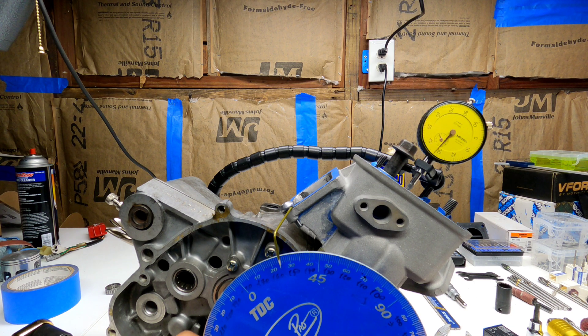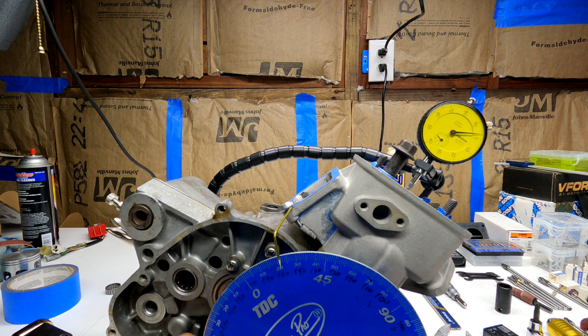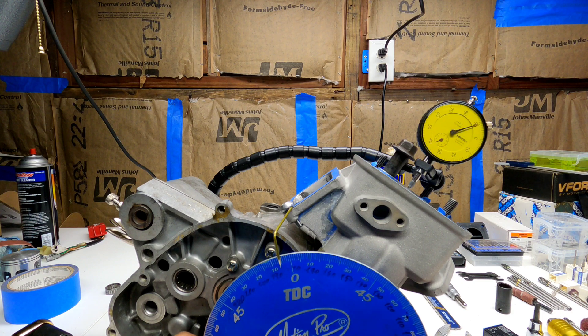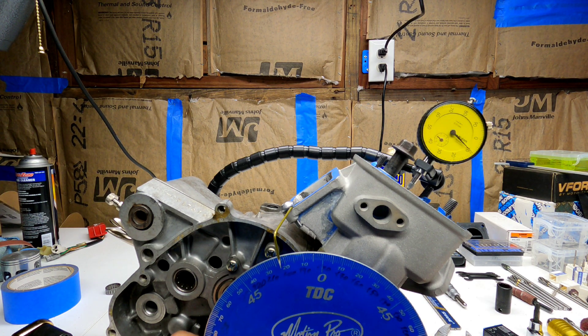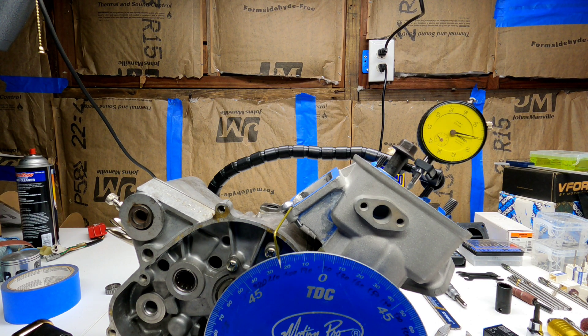So it will be somewhere around here, and I'm gonna take a note of the degrees. I'm reading about 22 degrees before. Let me just confirm because I think I moved it — yeah, it's about 22 degrees. Now I'm gonna check two millimeters after — which will be somewhere around here — and I have 18. So if both numbers don't match before and after, I'm not at the true top dead center.